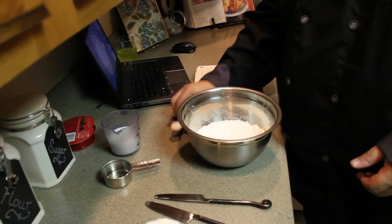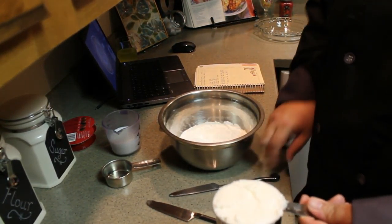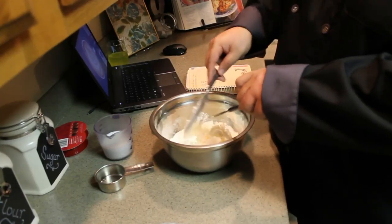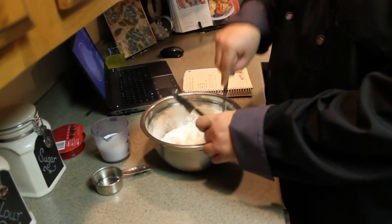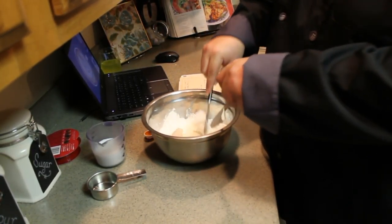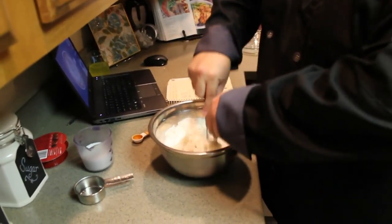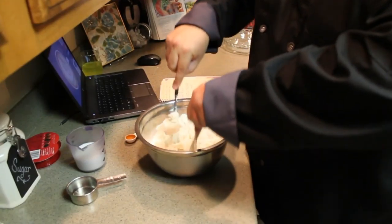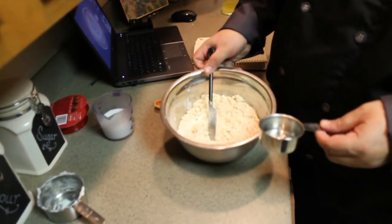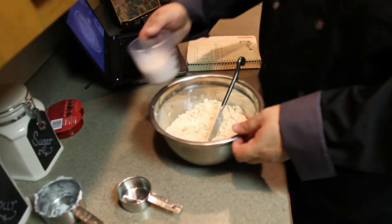So the first thing you'll do is take your salt and pour that in with the flour. Then take your Crisco and scoop it in — Crisco does not like to pour. Happy Valentine's Day to everybody cooking today. Now you're supposed to take and cut this. I have never ever made a pie crust before, so we're going to pretend like I know what I'm doing and try not to make a giant mess — which is probably going to happen.